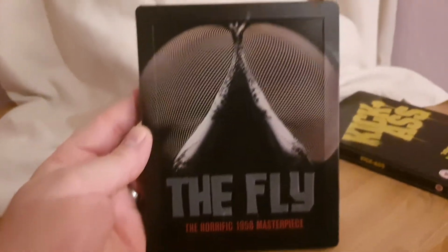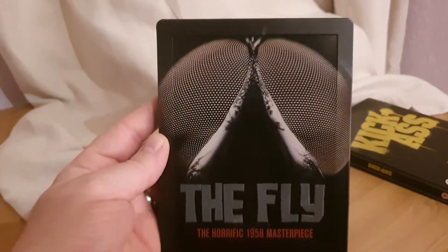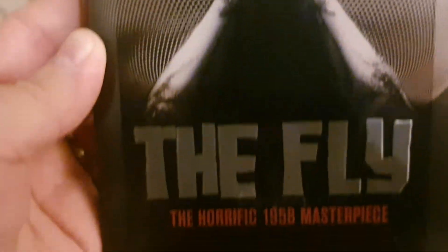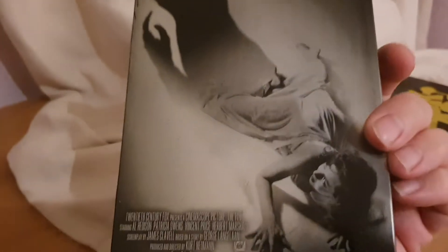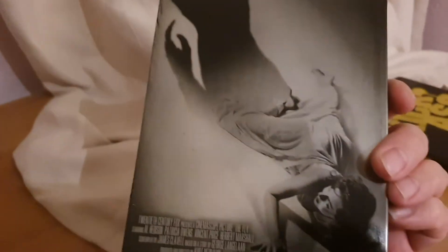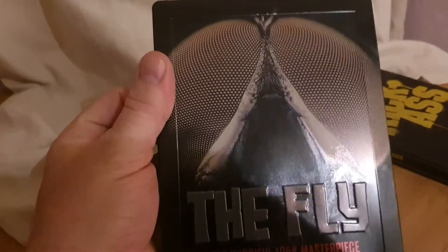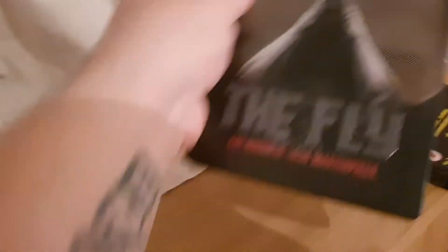Up next is the original version of The Fly. I do prefer the earlier film but I just love this one as well. I love the design of it — really really cool with the fly's eyes looking at you. Really simple but effective steelbook, and the back artwork works really well too — it's like the original poster. Really nice.